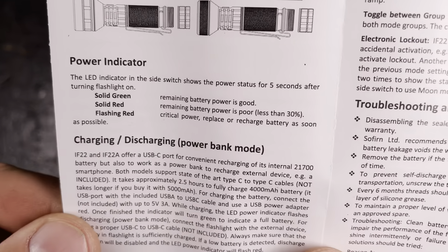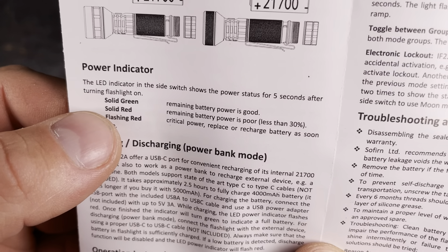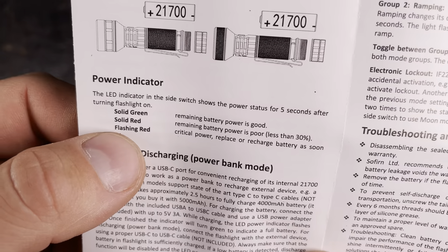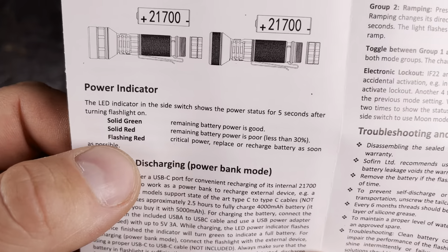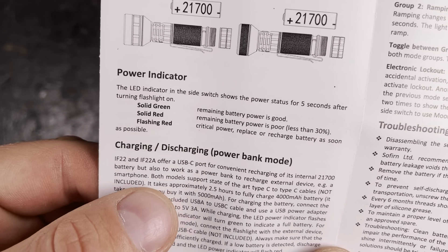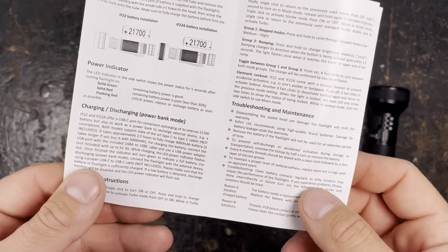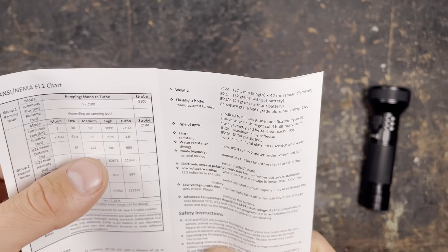In the side switch you can see the power indicator: for five seconds after switching on, solid green means remaining battery power is good; solid red means remaining power is poor — less than 30%; flashing red means critical power — replace or recharge the battery as soon as possible.